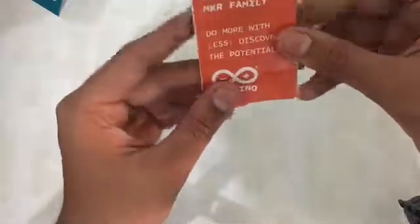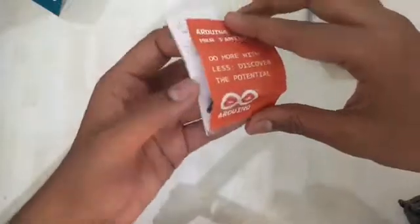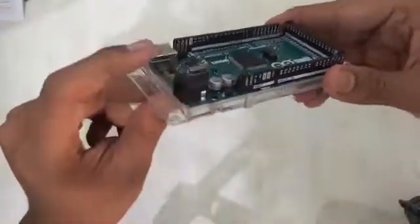There's another card in the box about the Arduino MKR family — 'Do more with less, discover the potential.' It features the Arduino logo and mentions certified engines, likely advertising their new boards. Now let's talk about the Arduino itself. Here we have our Arduino — this is the power port and this is the data port.